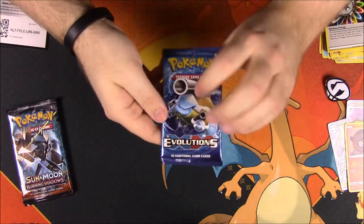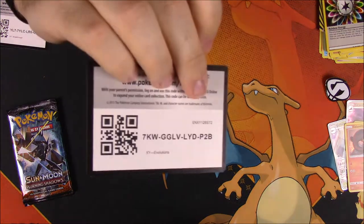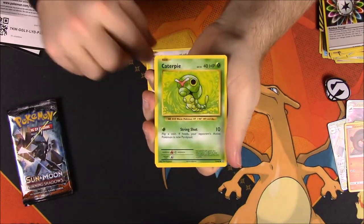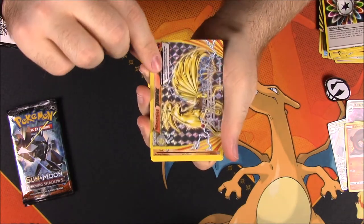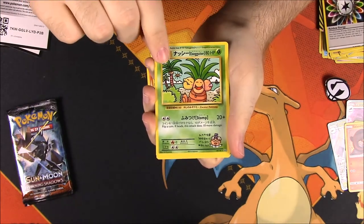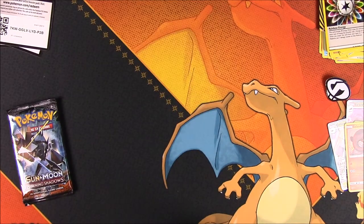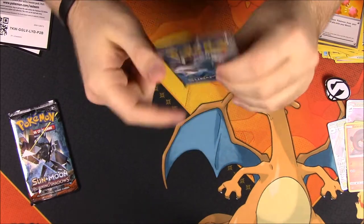Next up is our Evolutions. There's the code. We've got a Charmander, Rattata, Caterpie, Magnemite, Voltorb, a Ninetales Break which looks cool — so we've got two breaks so far. A Dugtrio as a rare, an Exeggutor as a secret rare, Misty's Determination, and a Revive. We've got two breaks, though they don't really use breaks anymore.